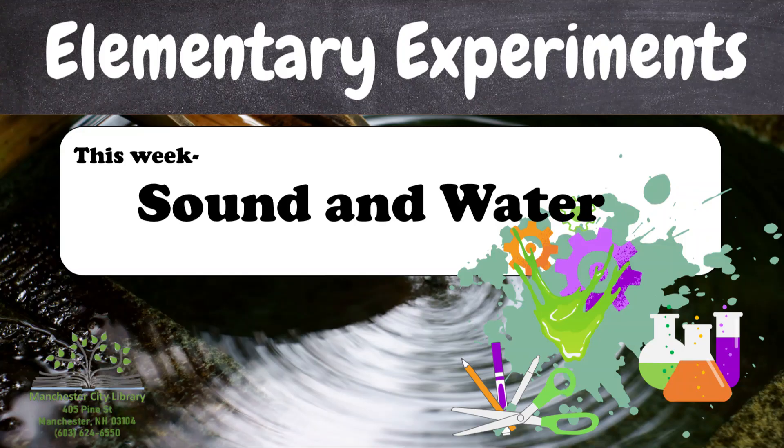Now let's get into this week's Elementary Experiments. Sound and water is our theme for this week, covering week five of summer reading, which is our fireside tales with our storytelling music badge, and week six, which is our fishing for knowledge, covering waterways and fishing.